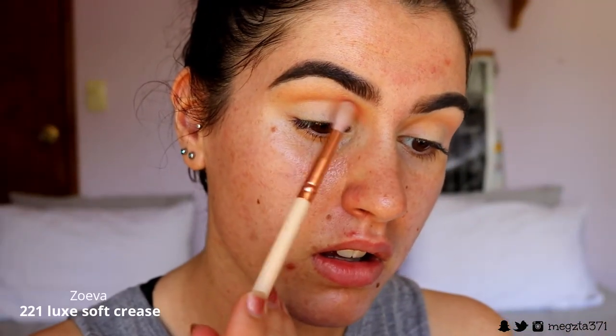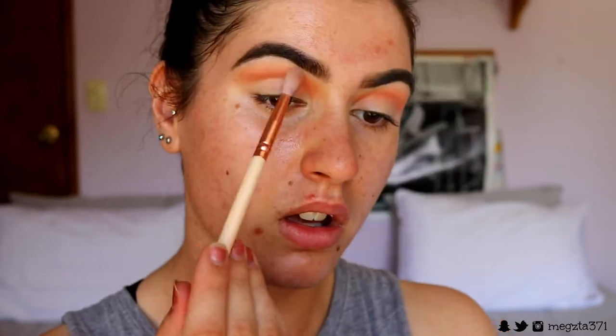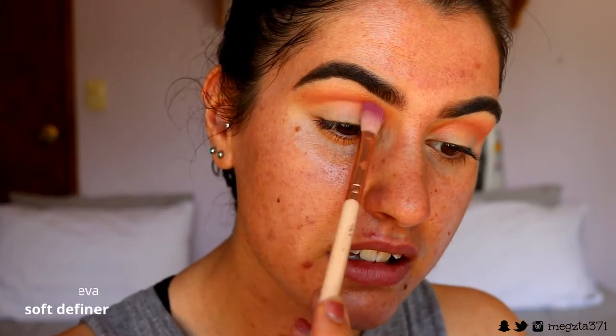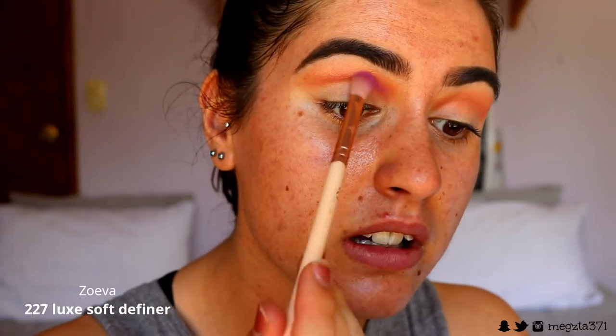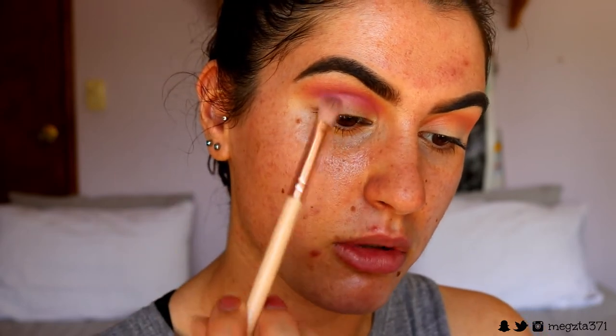Next, I'm taking this pinky peachy blush shade from my Morphe Naturally Blush palette and applying that in the crease the same way we applied that orange shade. Again, I'm blending it up towards the brow bone on the outer part of the eye. And because I want it to be a bit more pink in the crease, I'm going to mix in a cool tone colour — Custard from my Juvia's Place palette. I don't really have another pinky colour, so I'm going to wing it and see how this goes. It actually looks okay — I think that blush helps it blend in a lot smoother. I actually quite like it.